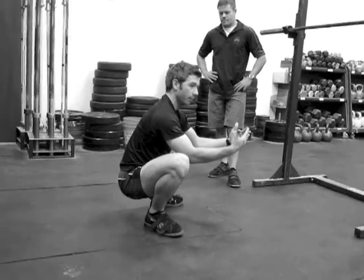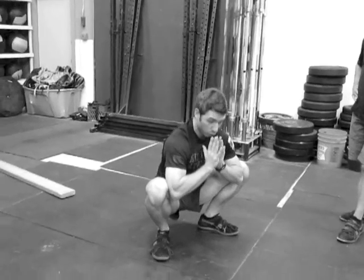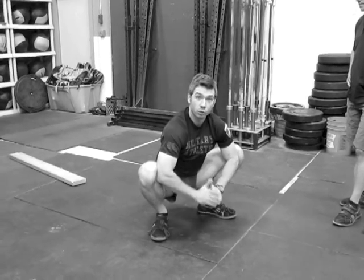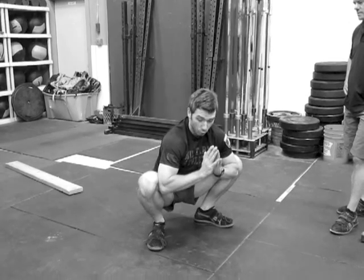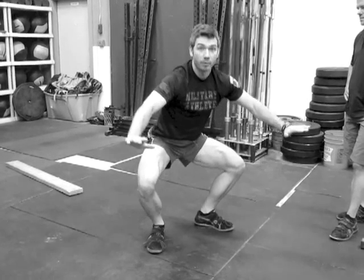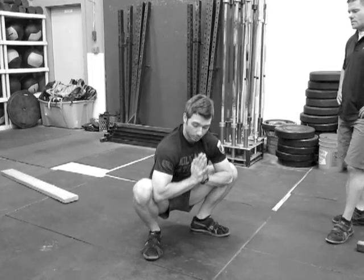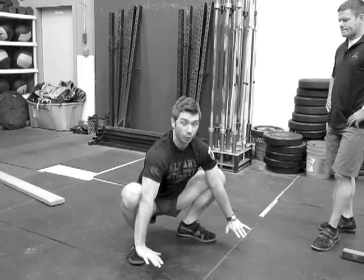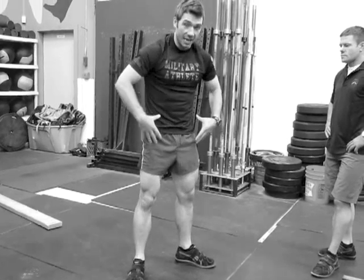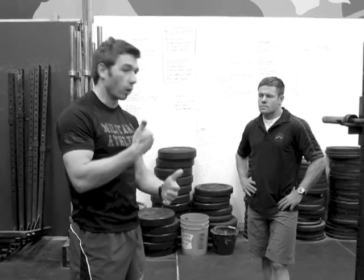Another supplemental benefit of the third world stretch is when you get in this position and use your hands to pry your knees out. This loosens up the adductors in your inner thigh, which helps you keep your knees out as you come up from the squat. So not only do we want you pulling your butt to your heels, but also loosening up those adductors by using your hands like a jack to spread your knees apart and keep them out as you come up. This teaches you how to engage the whole midsection at the bottom of the squat when you're generating the most torque to get out of the hole on a front squat or back squat.